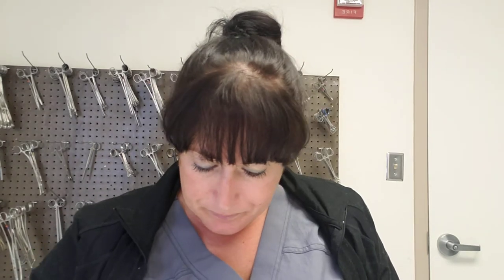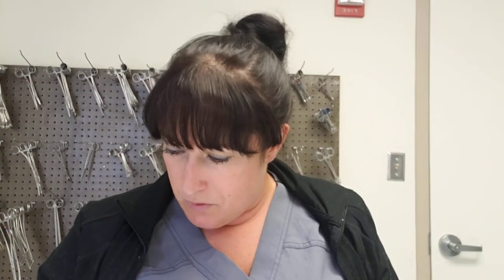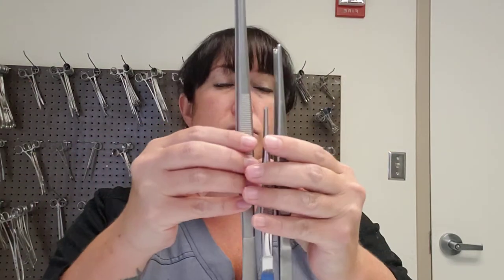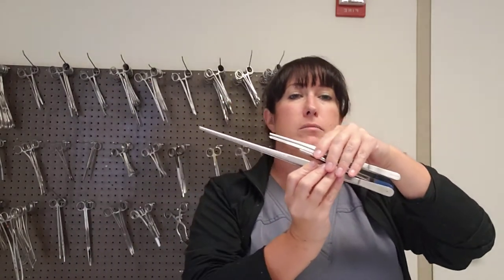You've also got these tissue forceps — people also call these rat tooths. Of course, these come in different lengths too. Here's a longer one, and look how long this one is — I can't even fit it in the screen. It's a pretty long instrument.